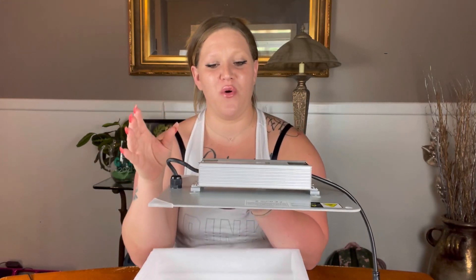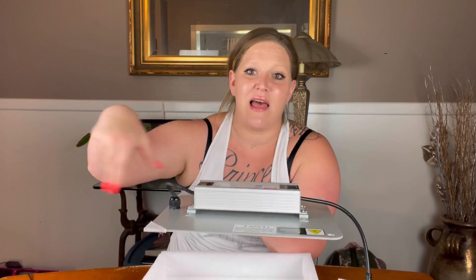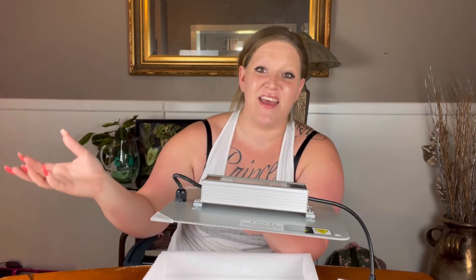This grow light has high efficiency diodes rated at more than 2.7, and it also has a cold-forged three-millimeter aluminum heat sink for great heat dissipation. Heat dissipation is very important — especially when placing a grow light in a grow tent or enclosed room. You need to make sure the heat sink is properly built so the light doesn't get too warm and radiate excessive heat back into the enclosed space.